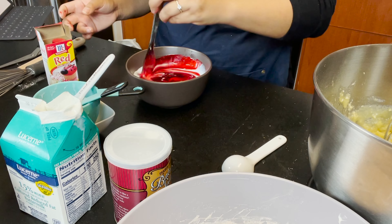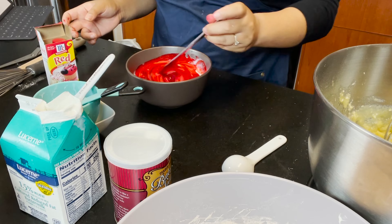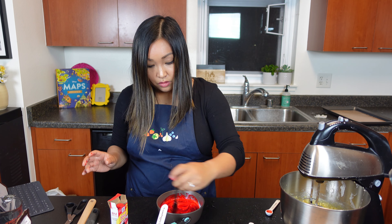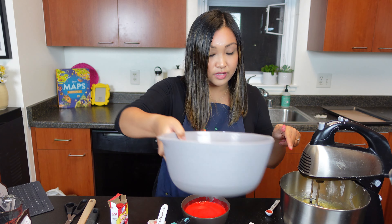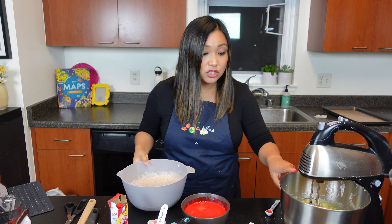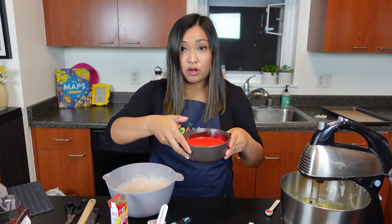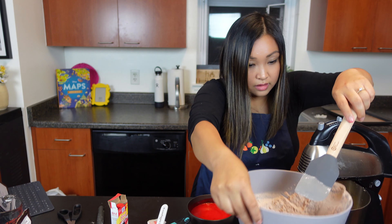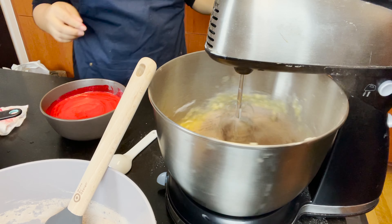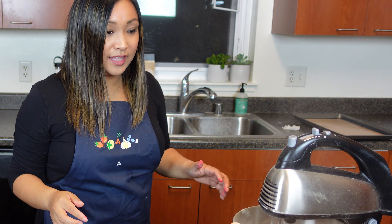I should be using a spoon but I had a knife here, so we're just going to use it — it is what it is, people. Here is our buttermilk mixture. What we're going to do now is start to combine everything into the mixer. We're going to do half of the dry, then add all of the buttermilk, and then add in the rest of the dry. All the cocoa flying in the air — I am not meant for baking.